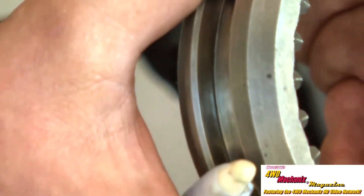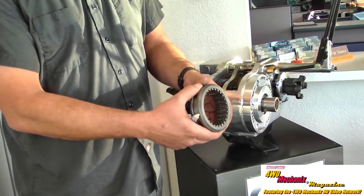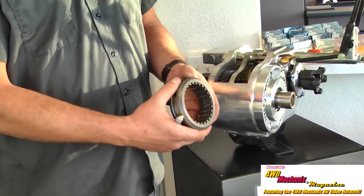Inside is a matching taper cut into both sides of the sliders, forward and reverse. As the slider comes over and matches the taper of the gear, when you apply power, it pulls harder into gear, so there's no way this transfer case is going to pop out of gear.